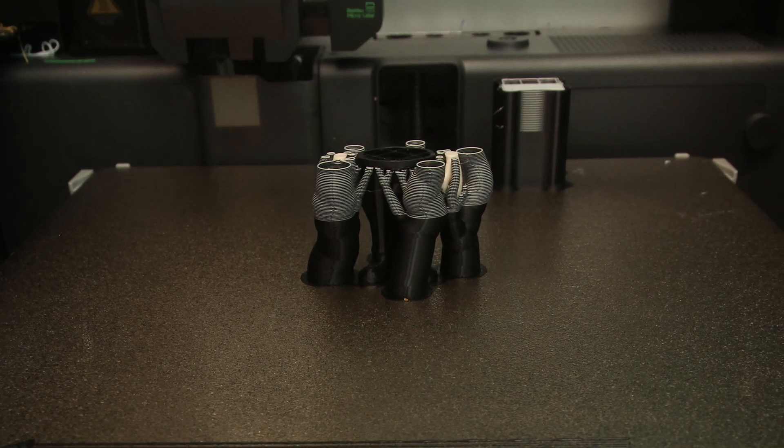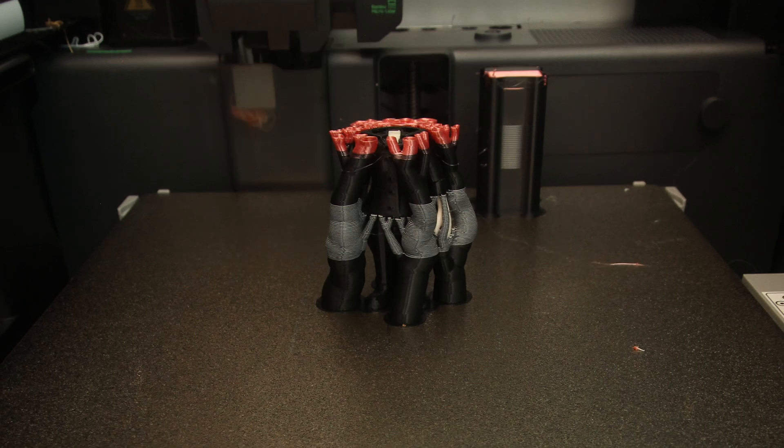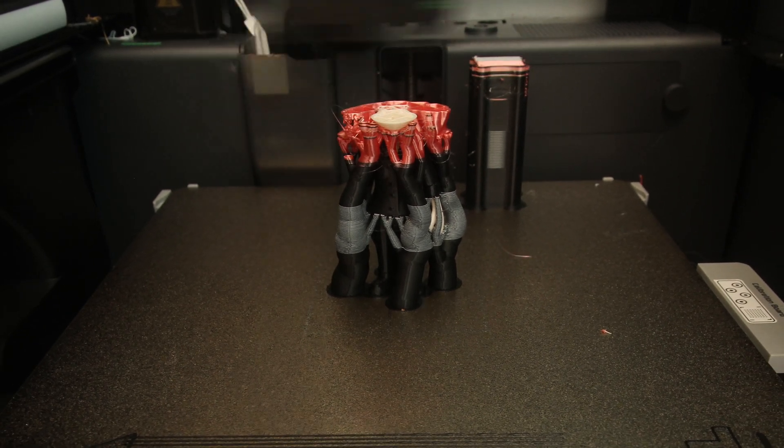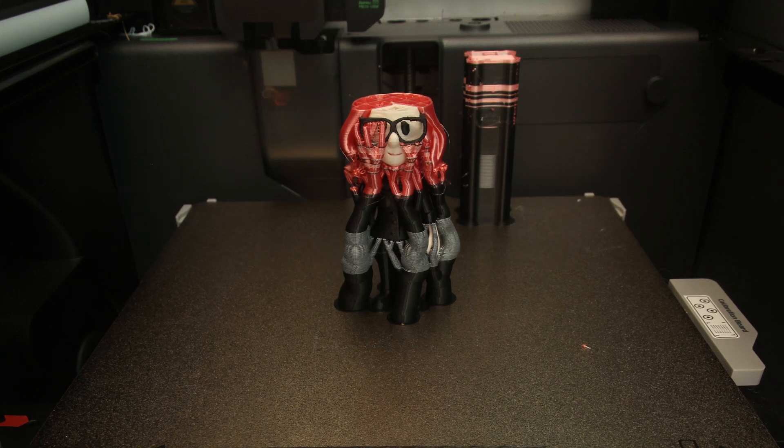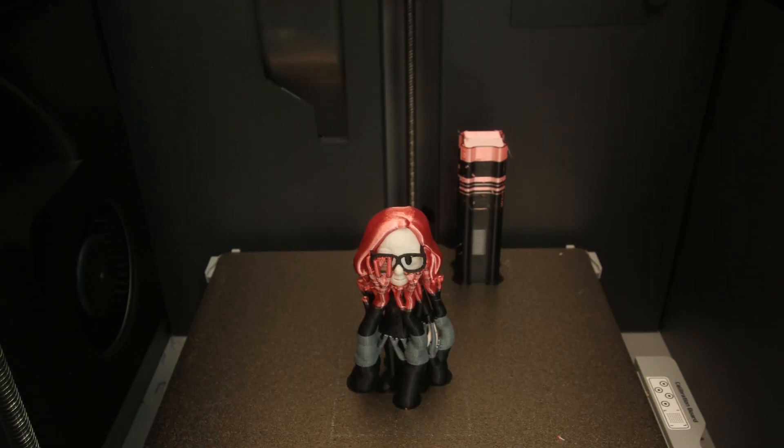Additional tree supports with an outer brim can offer the best printing quality, especially with those overhanging details. We customized our slice settings to reduce the amount of waste by lowering the purge amount and the size of the purge tower.